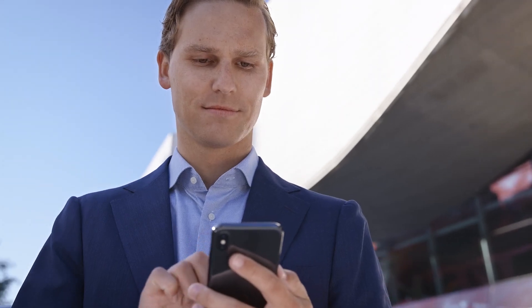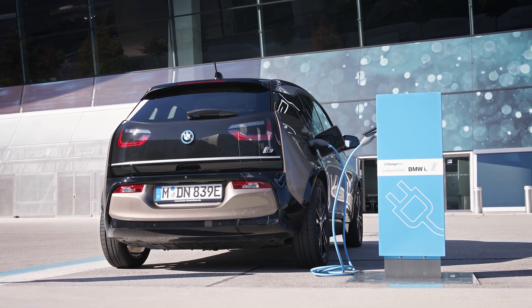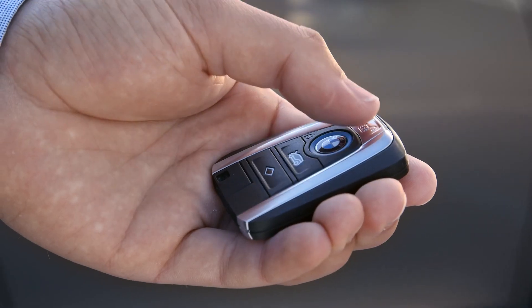During charging, you can check your charging status in the BMW Connected app. To stop the charging, apply your Charging Authentication card to the charging station and unlock your vehicle.